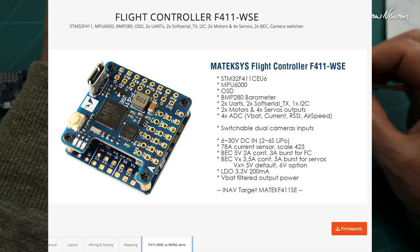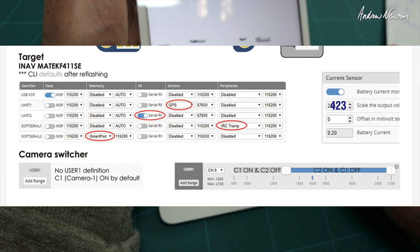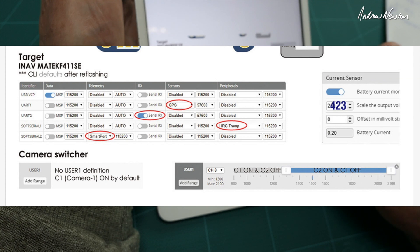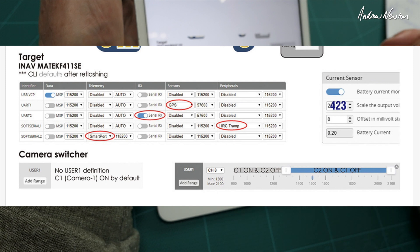3.3 volts and filtered VBAT — excellent. To set up camera switching you need to set up User 1 mode in the iNAV configurator. By default camera 1 is on and camera 2 is off, and you can set it on a switch so that camera 2 is on and camera 1 is off.